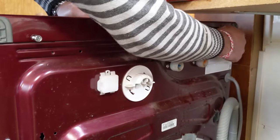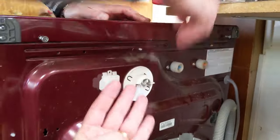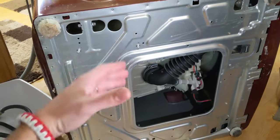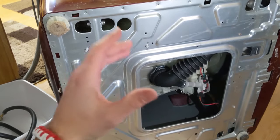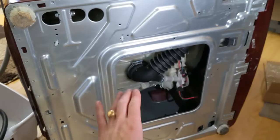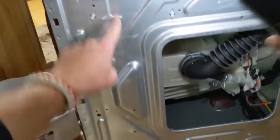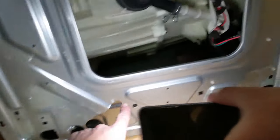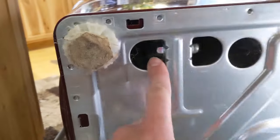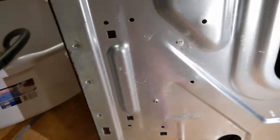We're going to flip it upside down to access those four shocks we need to replace. The great thing is you practically don't have to remove or disassemble anything — it's super simple. There's a big hole you can reach through, and four other holes with bolts — one here, one there — two on the back and two on the front. That's where you access the bolts for the shocks.